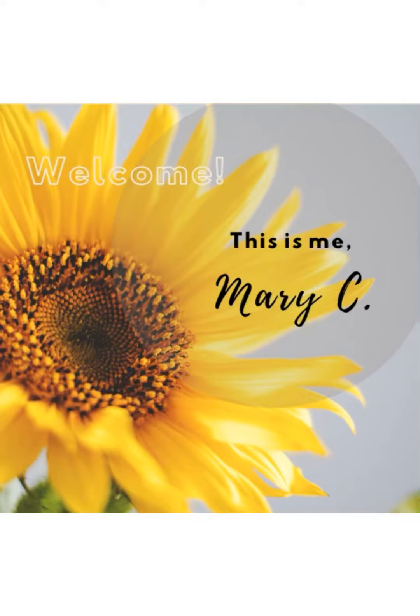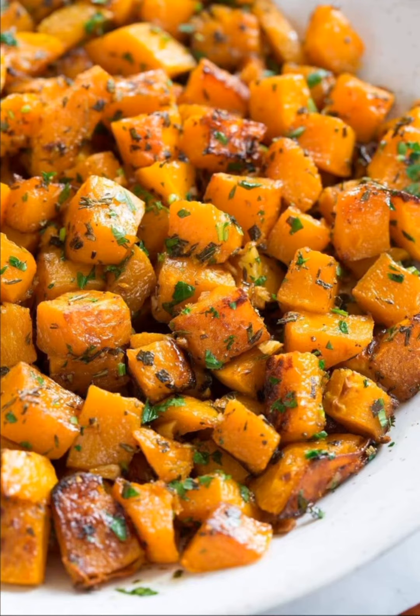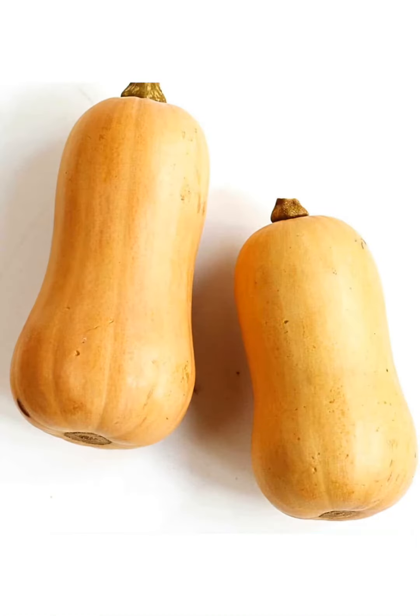Hello family, this is me, Mary C. I just want to come to you this morning and do a really quick video on how to freeze butternut squash. I love butternut squash and it is the season for these beauties.